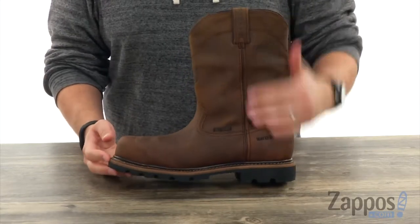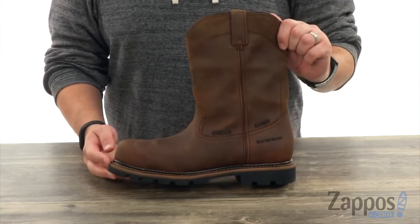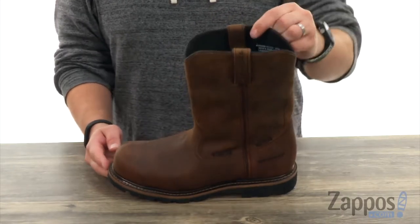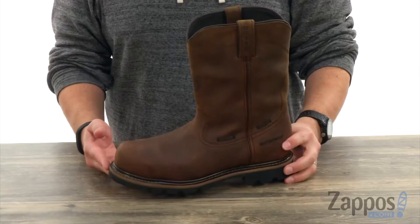You have a waterproof leather upper really keeping everything nice and dry your entire day. With these convenient pull loops here on the top of the shafts, you can just pull them on and off quick and easy and you're good to go.